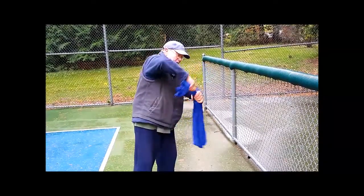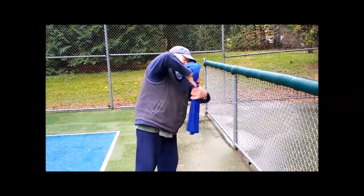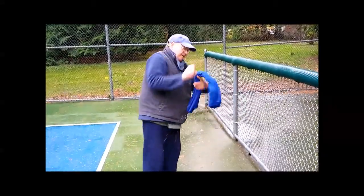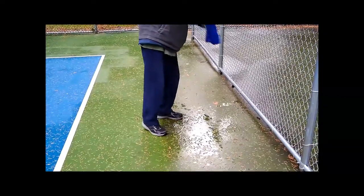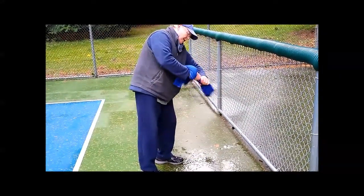And you can get a lot of the water out — you can see how much is coming out. The hard part is keeping the dry end of the towel from getting dripped on by the wet end.